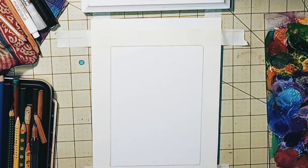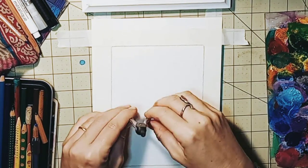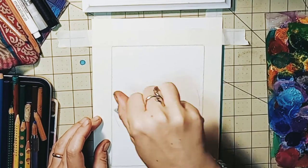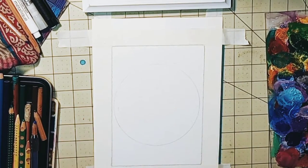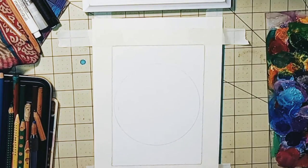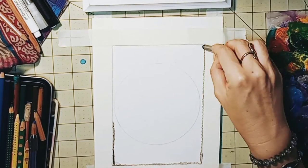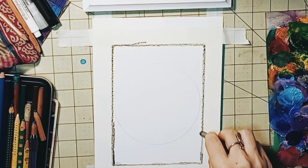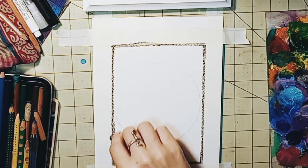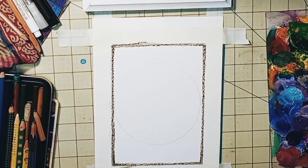We begin with a sheet of paper — I'm using 5x7 — and I just wanted to sketch out a circle in the center to give me some direction. I am outlining my sheet of paper as an intention for protection, using a soluble crayon, which will also give my drawing a little bit of an edge.